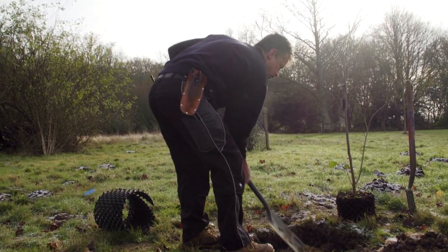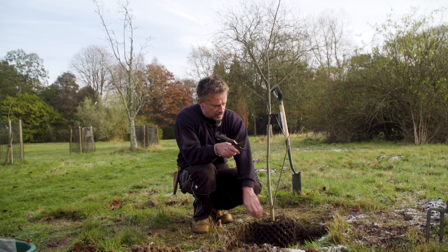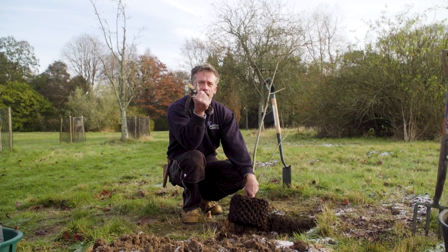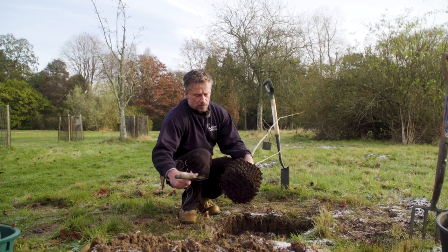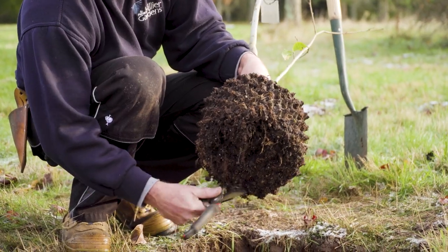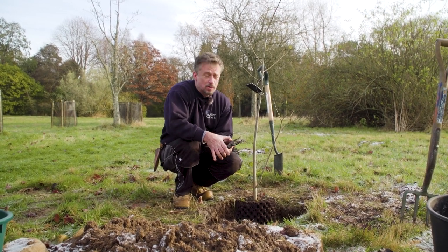Not everybody will be planting with a root trainer. If you get your plant from a garden centre in a normal pot, you need to treat it before planting by pulling the roots out. This is where the secateurs come in handy — the blunt side can pull out roots, or use a small garden fork. Pull them out and cut them so they're all spreading outward before it's ready to go into the hole. You must do this with any tree or shrub that you plant.